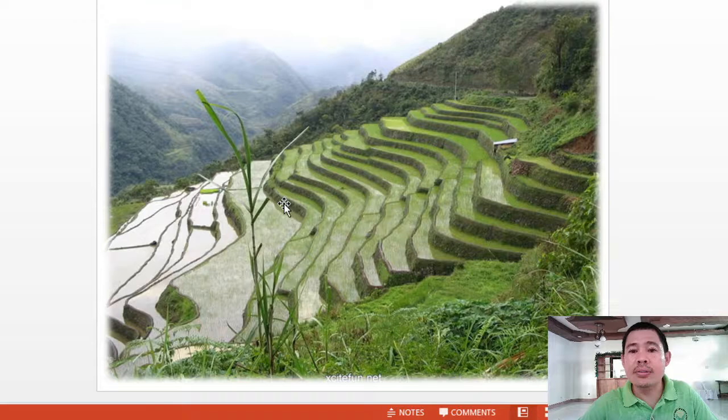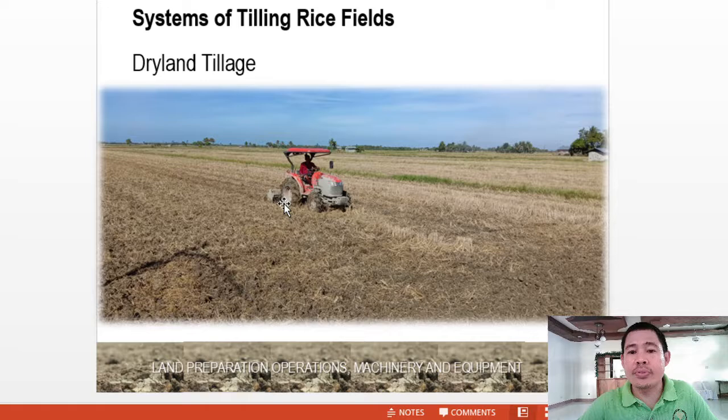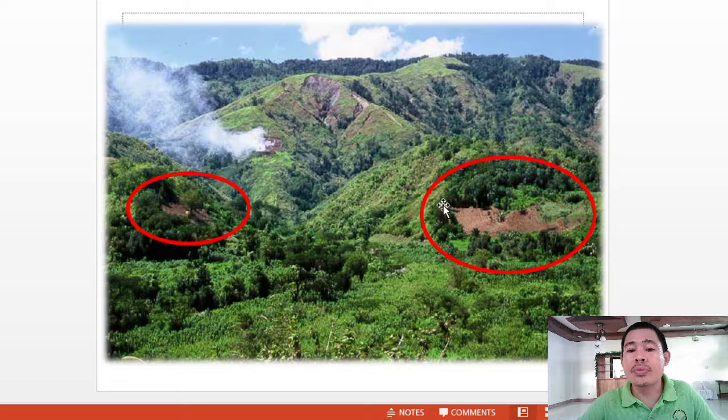Next is dryland tillage. As the word implies, this is for both lowland and upland fields where the soil is dry during land preparation. This example is in Cantil, Roas, Oriental Mindoro. Dryland tillage is practiced not just in the lowlands but also in the uplands and mountains. As you can see here, those practicing kaingin — the slash and burn method — are utilizing the dryland tillage.